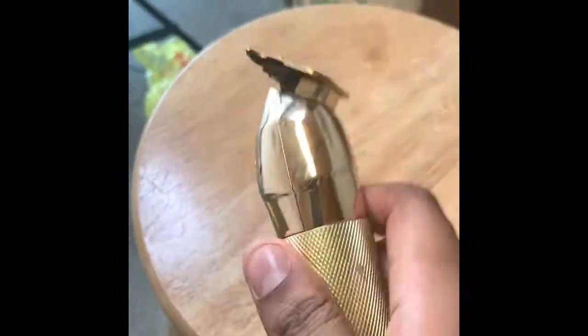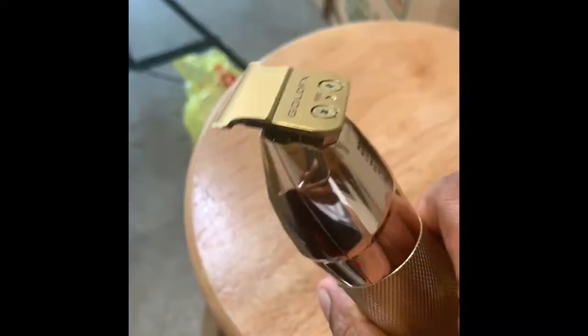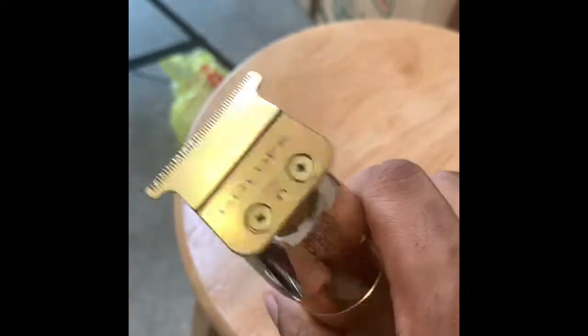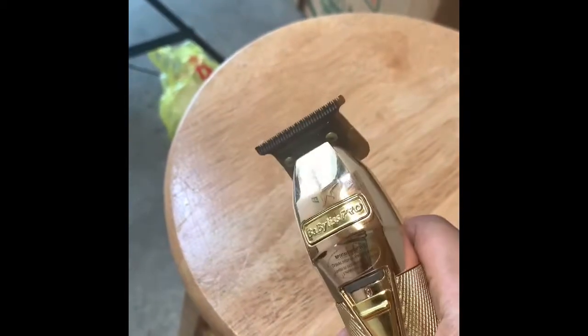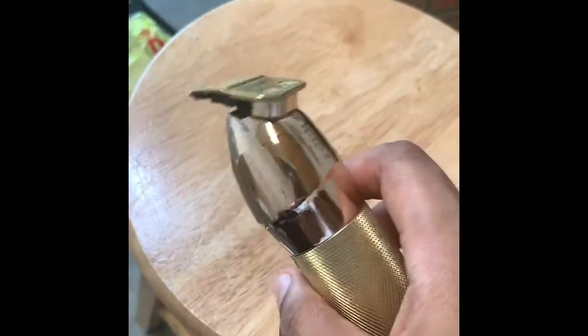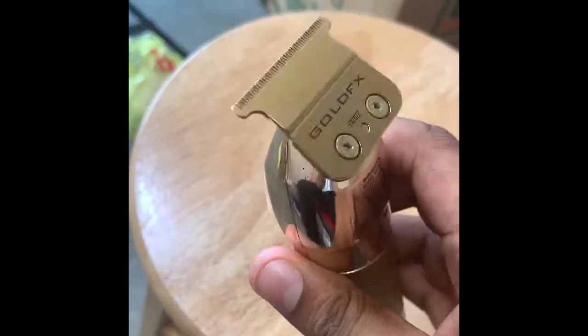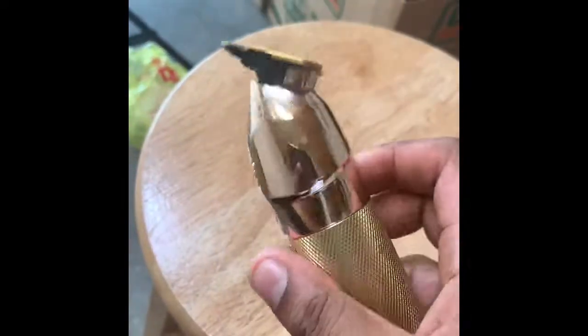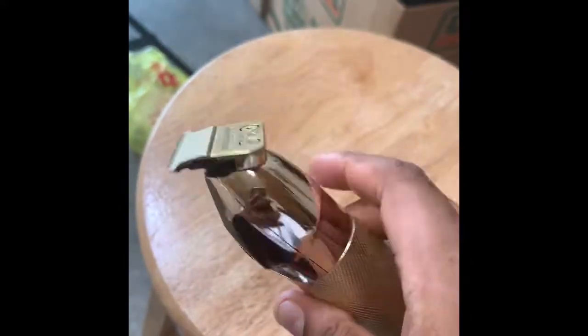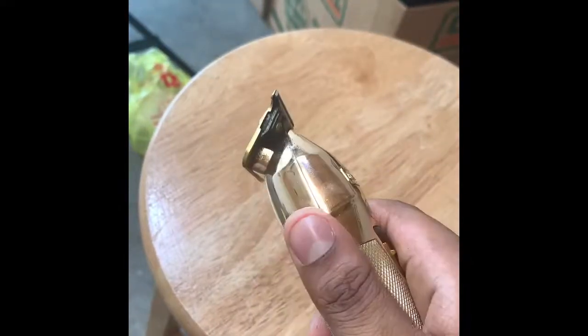I'm gonna talk to you about these bad boys — they're pretty good. I've been seeing a lot of barbers use these so I was kind of skeptical at first, because I'm like, I'm so used to using Andy's. I didn't want to go outside that and end up not liking them. Plus they cost about $150 to $160 — that's their range. I know some people selling them for about $200. At first you couldn't find them so the price was high.